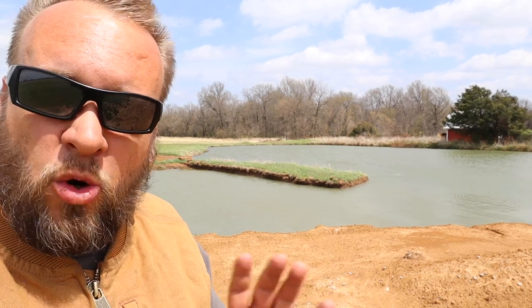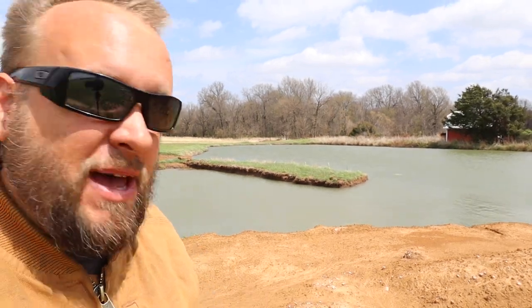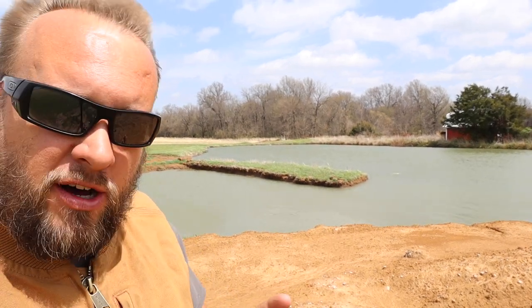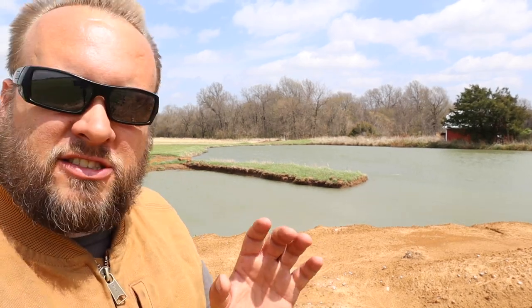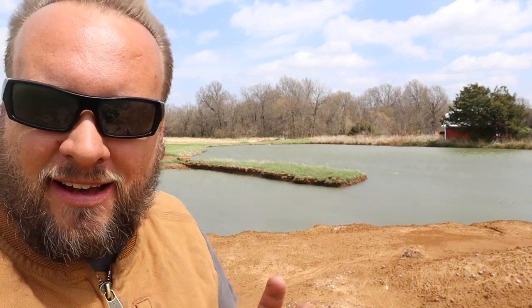There's actually supposed to be some tornadic storms coming through tonight, so hoping for the best. In terms of the pond, I love having a fishing pond on the property, but there's a certain amount of maintenance — very minimal — that has to be done to keep it healthy.